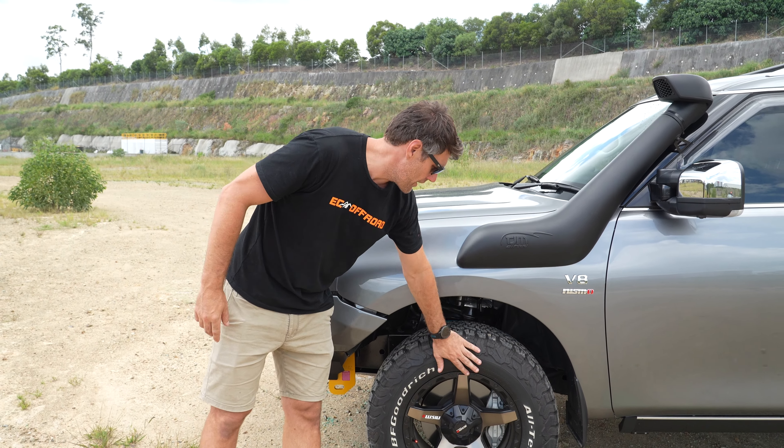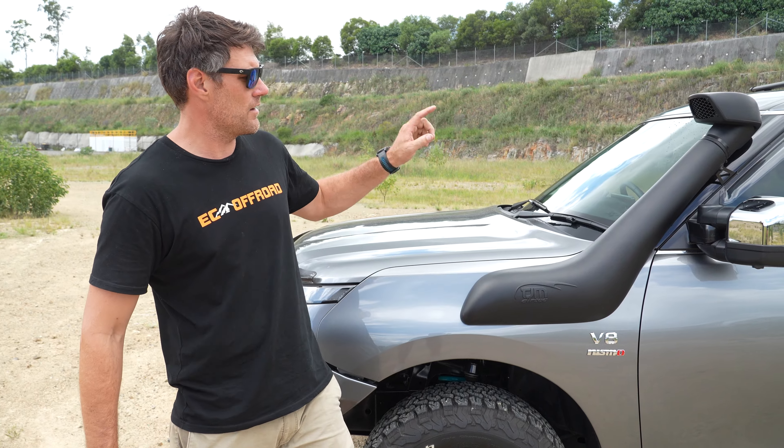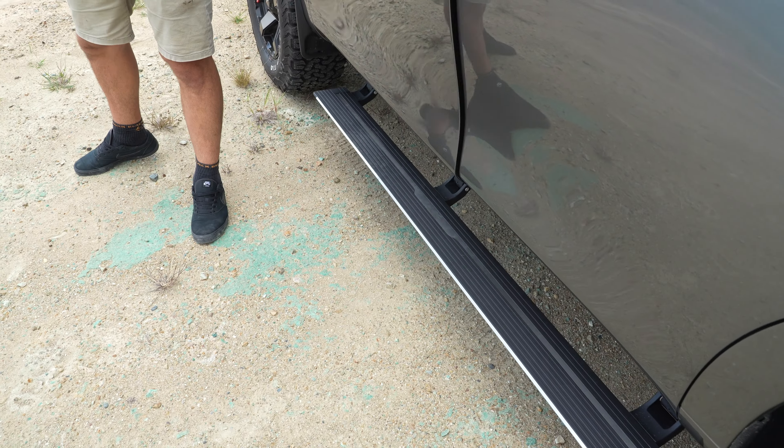Here we've got the wheels and tyres wrapped in the BFG all-terrains, the TJM plastic snorkel, and the Clearview towing mirrors in chrome. Also down there, the Clearview drop-down side steps — an electric step. When you open the door, they drop down.